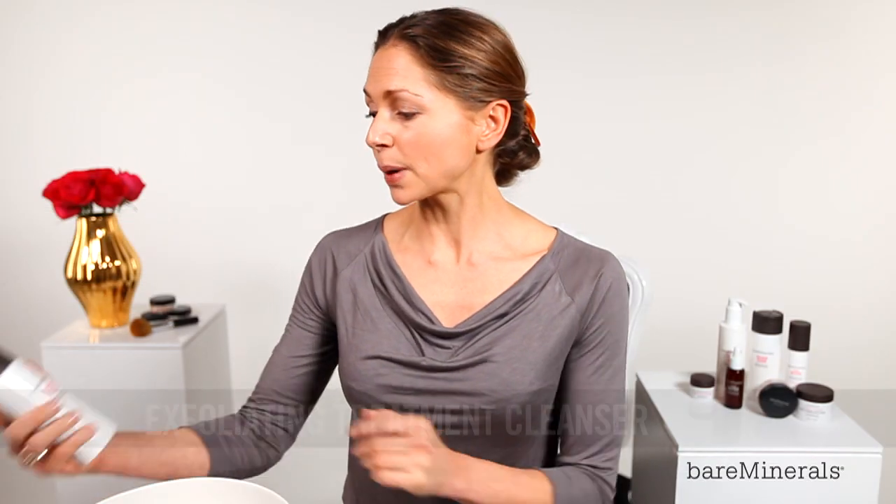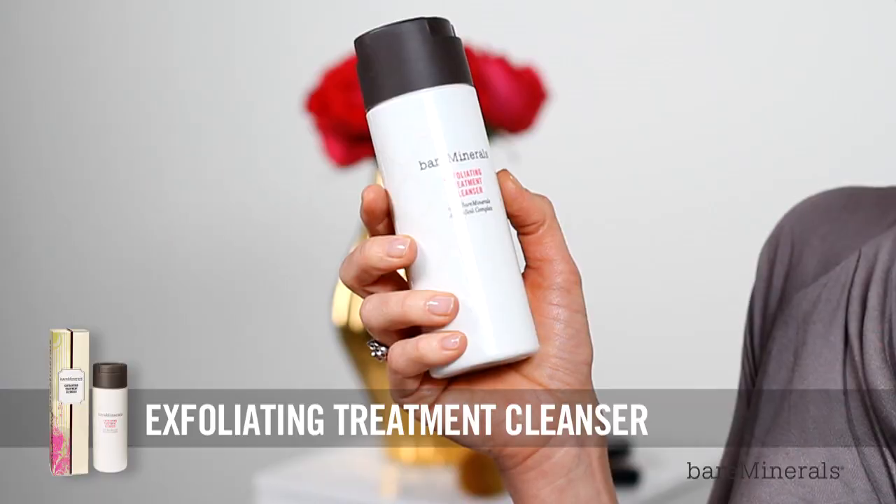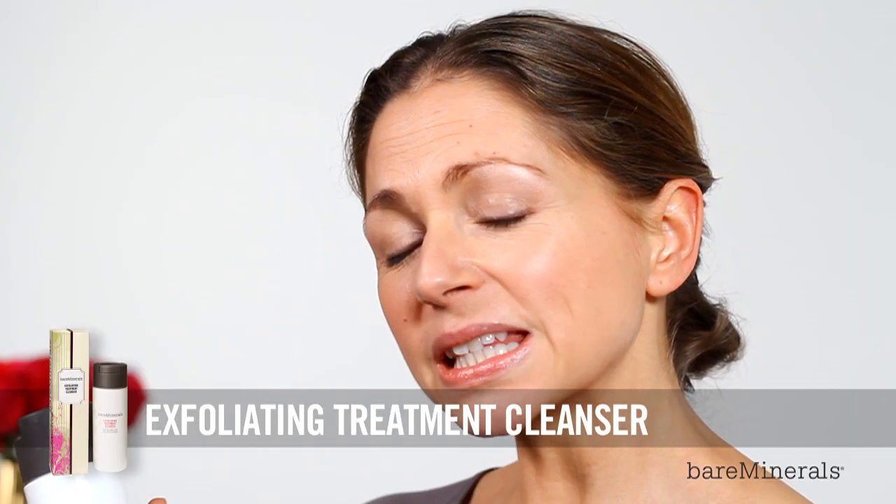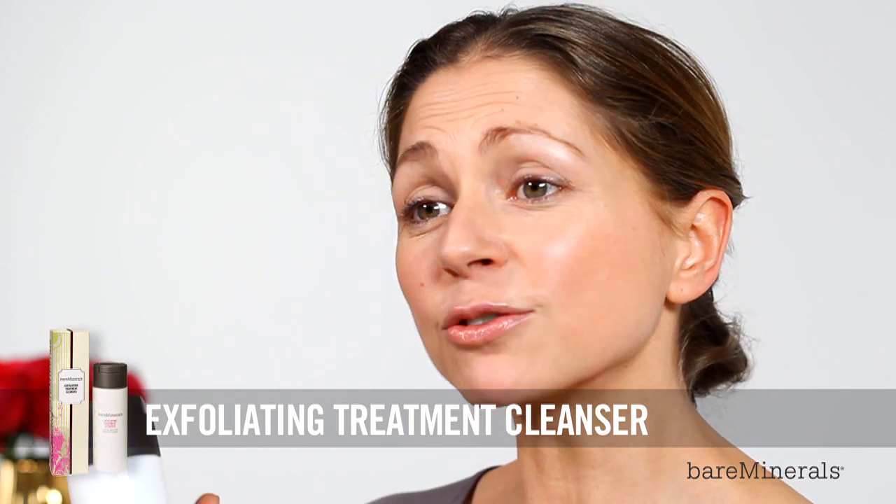We're going to start with the Bare Minerals Exfoliating Treatment Cleanser. This has got colloidal oatmeal and rice powder, which gently exfoliate the skin without drying.